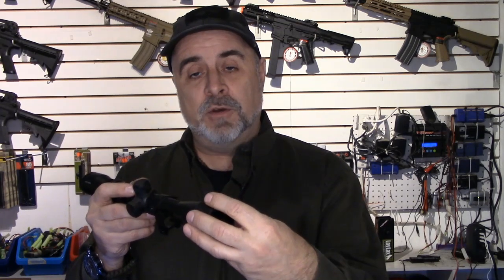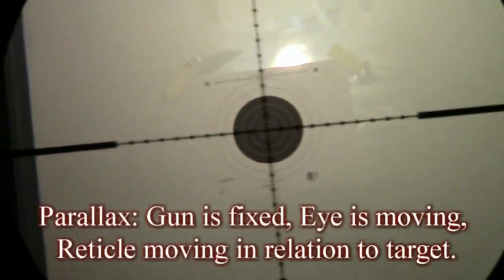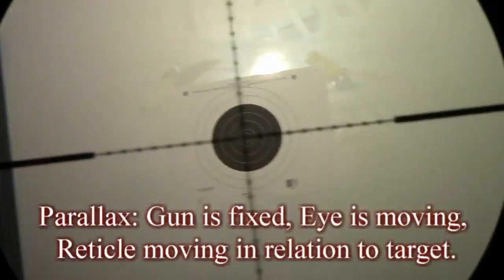As far as the focal length of the scope being focused on a particular distance to a target, this is set at a fixed length. If your target happens to be at that particular distance, you won't encounter any parallax problems. But if the target is either closer or further away, depending on your eye's relationship to the reticle or diopter, the reticle may actually move in relationship to the target — making it nearly impossible to get measurable accuracy.